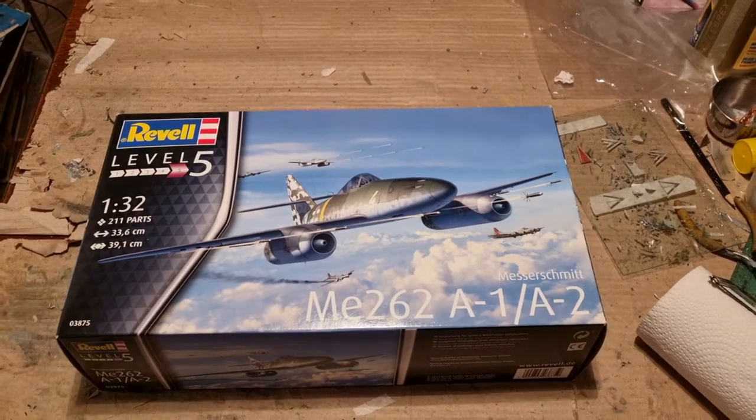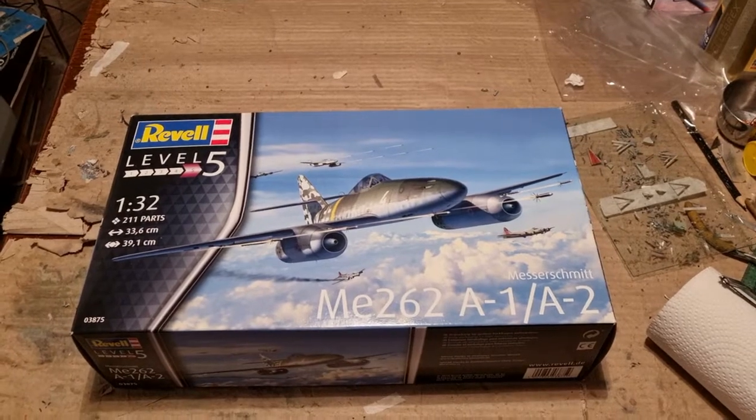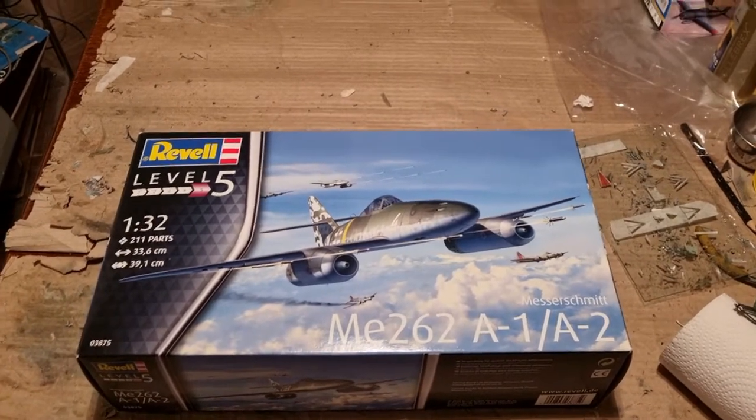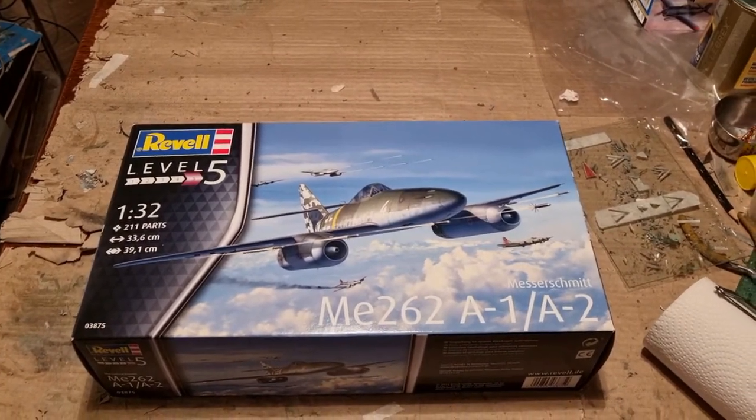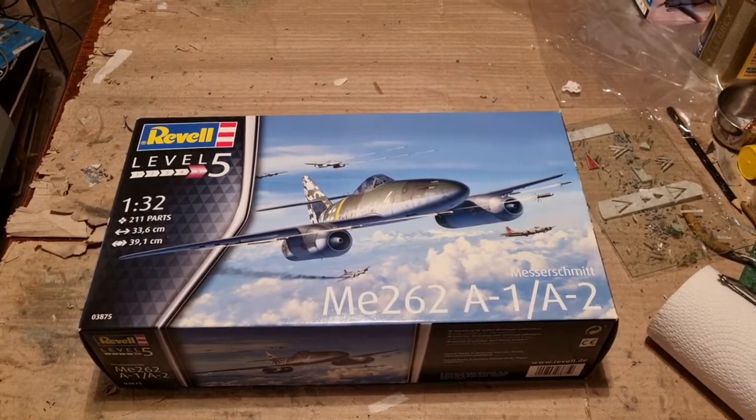Hello guys, how are you doing? In this video I will be building the Revell Me262 A1a/A2 in 1:50 second scale as Adolf Galland's machine. You may have seen that in the previous preview video.